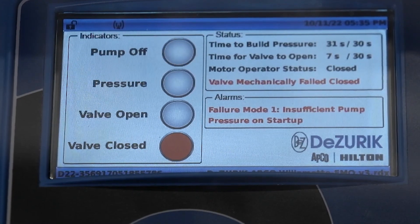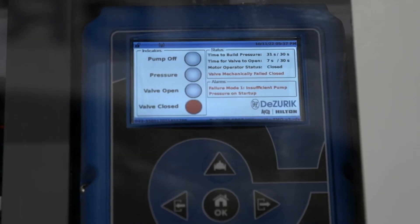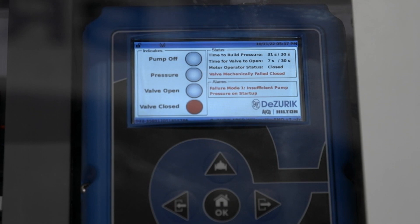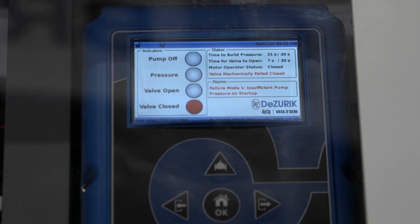There you see mode failure number one: insufficient pressure on startup, and that alarm can be set and sent to a remote location. The ECB pump control valve interface has five set alarms from the factory. In addition to insufficient pressure on startup, we also have an alarm that indicates the valve did not open on startup, or if the valve closes prematurely without a command, or if we lose pressure while the pump is running. We also have a power failure delay mode which indicates that we've lost power to the unit.